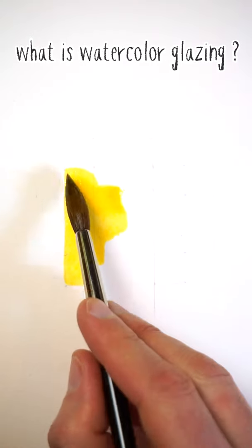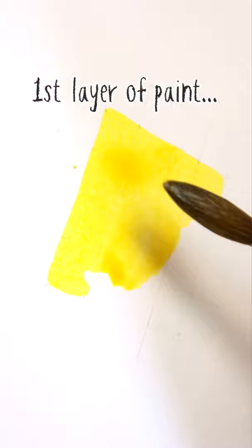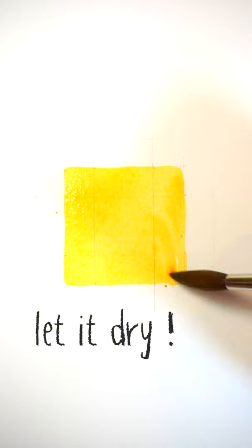What is glazing in watercolour? The term glazing in watercolour is another word for applying multiple layers of paint. A glazing technique is when you paint a shape, let it dry completely, then paint a new shape over the top of the previous colour.